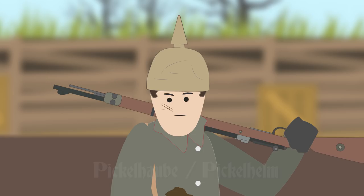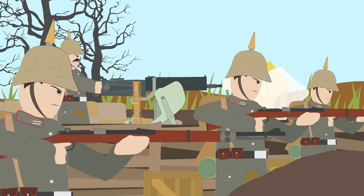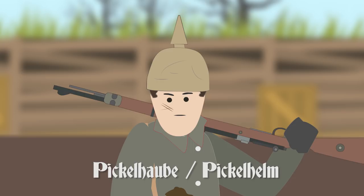For Germany, its early war helmet was the leather spike helmet called the Pickelhaube, which was expensive, offered little protection, and was unsuitable for the trenches.